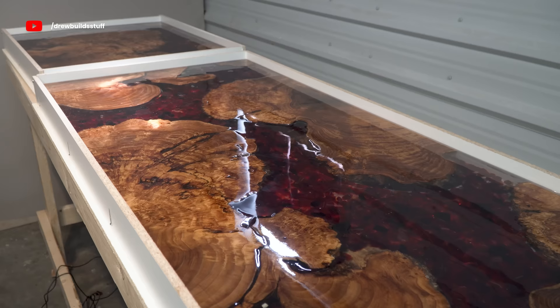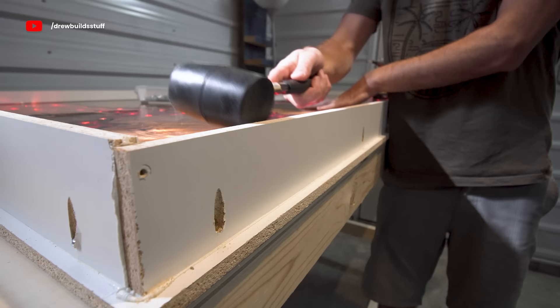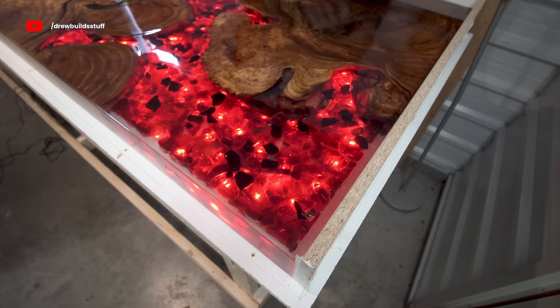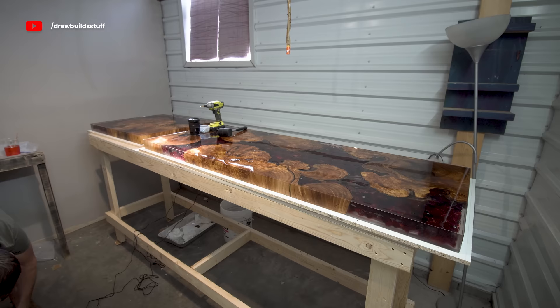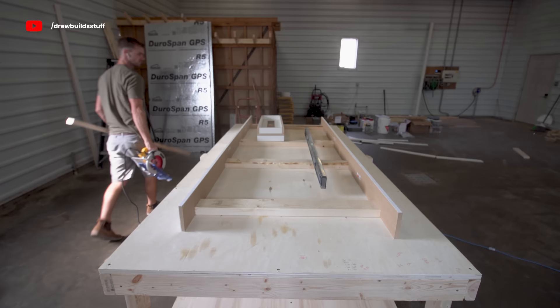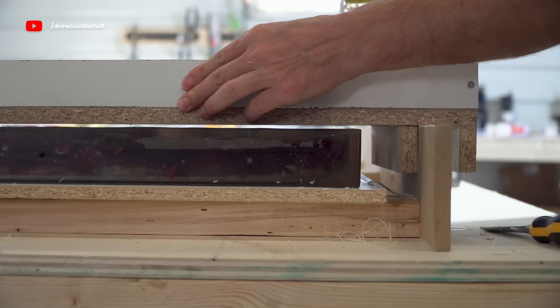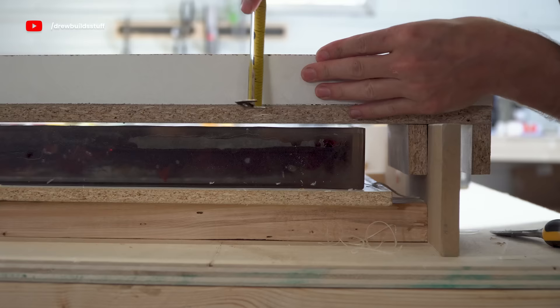About four days later that's fully set up and rock hard, so I'm going to demold this. I just took out the screws on the walls and then hit them free with a mallet. Now I want to essentially plane these pieces so they have a perfectly flat and smooth top that I can finish with wood finish. Since this is full of tempered glass and LED lights I figured no professional planer would touch this, so I'm just whipping up a quick router sled rig using some MDF door jambs — they were the straightest thing I could find at the hardware store.